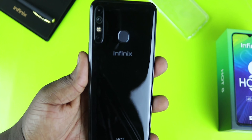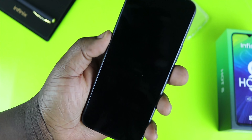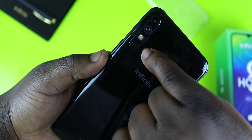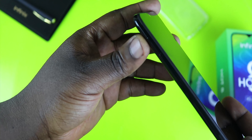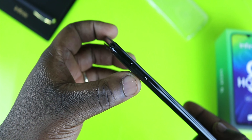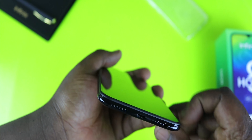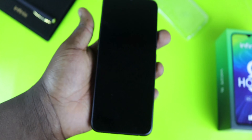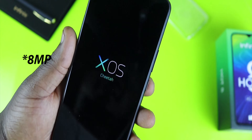This is the Infinix Hot 8 in Midnight Black. It looks good and feels a bit hefty, giving you that assurance of a well-built device. On the back you have the triple camera setup — 13MP, 2MP, and QVGA — with quad flash, and a rear-mounted fingerprint sensor. Power and volume rockers are on the right side. On the left is the dual nano-SIM tray and a Micro SD card slot expandable up to 256GB. The bottom has a 3.5mm earphone port, microphone, Micro USB port, and speaker grills. Up front is the drop notch with a 16MP selfie camera and speaker grills above.